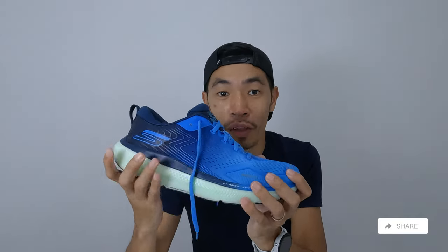This is the Skechers GOrun Ride 11, a very plush and very comfortable daily trainer. Before we start, disclaimer: this shoe was sent by Skechers Malaysia for the purpose of review. All opinions in this video are my own.